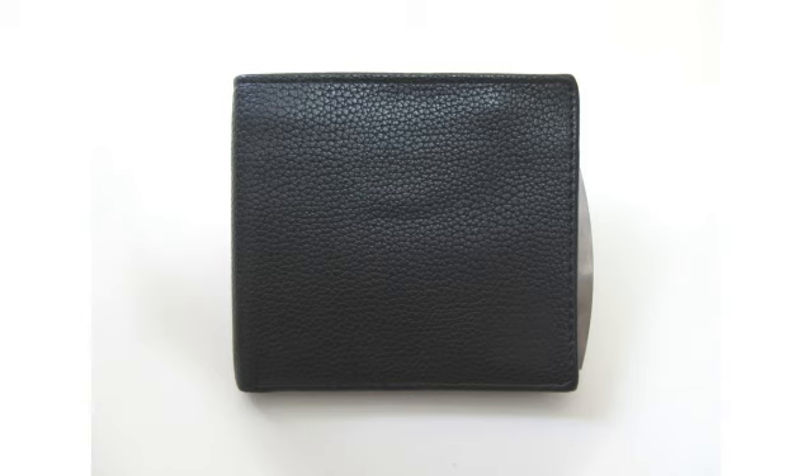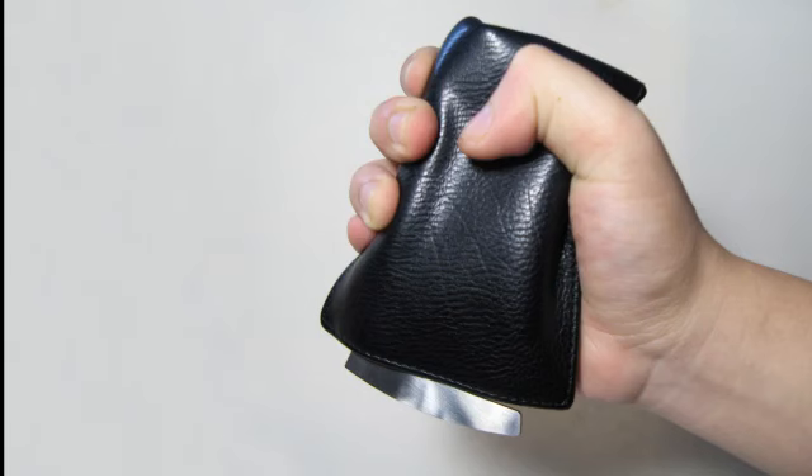Since this tool is hardly noticeable to the bad guy, you can always give them a surprise hit. At the time you hand in your wallet, this tool gives you the perfect time to fight back.